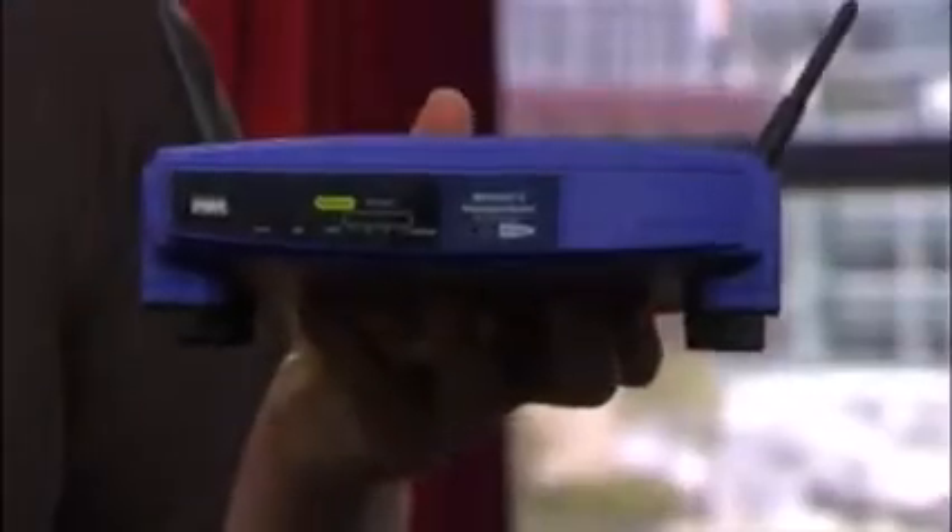I just bought a new router and have this old Linksys WRT54GS just lying around now, but rather than ditch it I'm gonna give it some new life with new third-party firmware. It's pretty easy. I'm Tom Aaron from CNET.com and I'll show you how to do it on today's Insider Secrets.